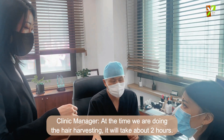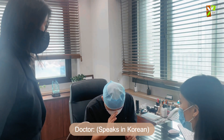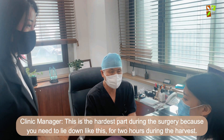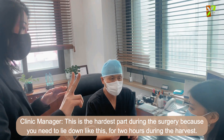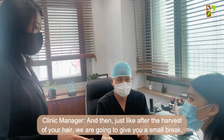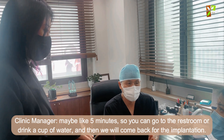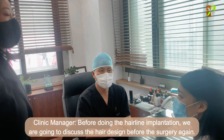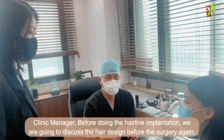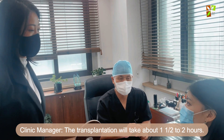During the harvest, we are going to take about two hours — this is the hardest part of the surgery because you need to stay in position for two hours. After the harvest, there will be a short five-minute break where you can use the restroom and drink water. Then we will come back for the implantation, and before the hair implantation we will discuss the design. The transplantation will take about one and a half to two hours.